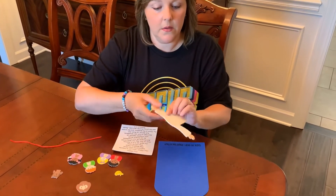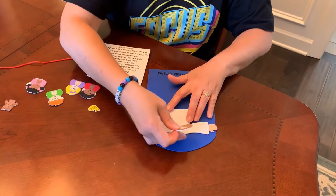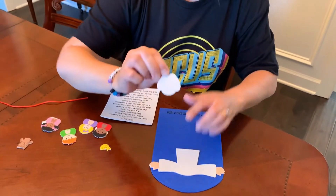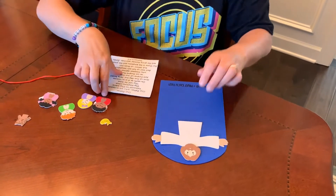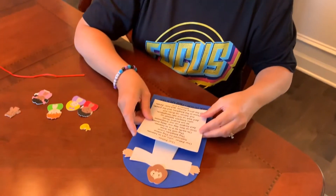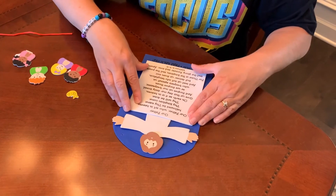The first thing you will do is take this — it's Jesus's body — put it down here, peel the back off and place it on the blue background. Then peel off the back and put his head here. Next, peel the prayer off and place it so it overlaps Jesus's body just a little bit.